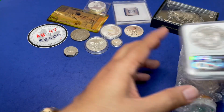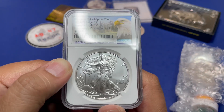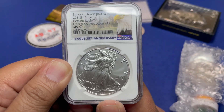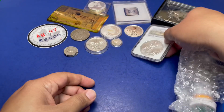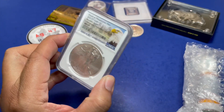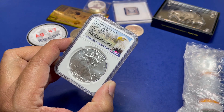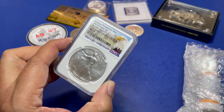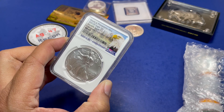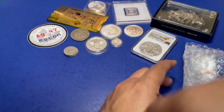Next is a slabbed coin — GC graded. It's a 2021 Heraldic Eagle Type 1, MS69, struck at the Philadelphia Mint. Little AG first grades it 7 out of 10 because '2021 is already over,' then reconsiders and upgrades it to 9 out of 10, acknowledging the MS69 grade.